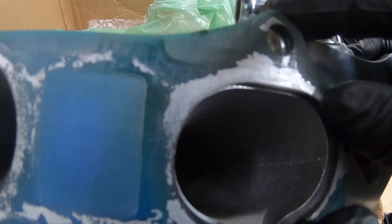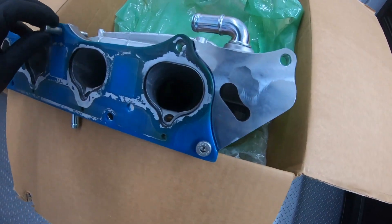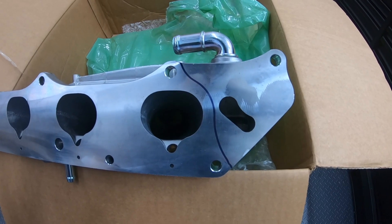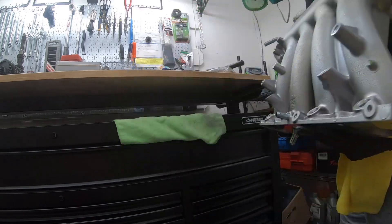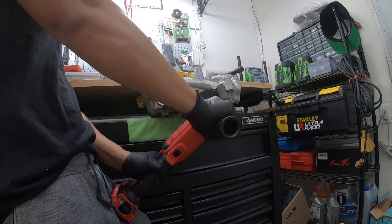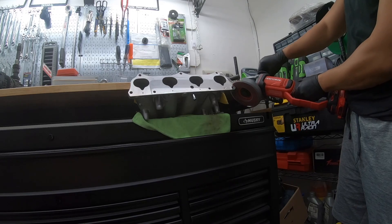I'm going to take a sharpie, put a little outline over there, and basically we're just going to cut that off with the angle grinder and then sand that inside.